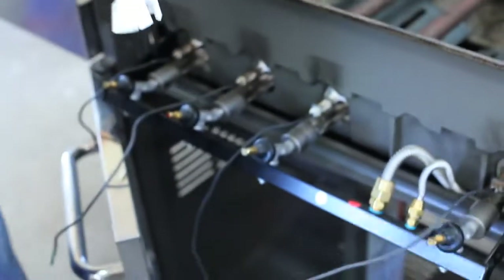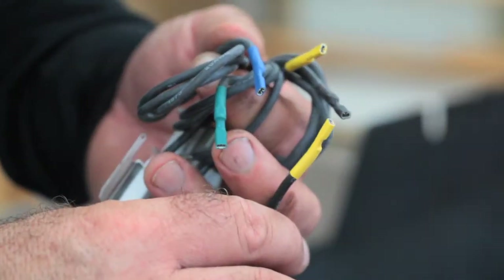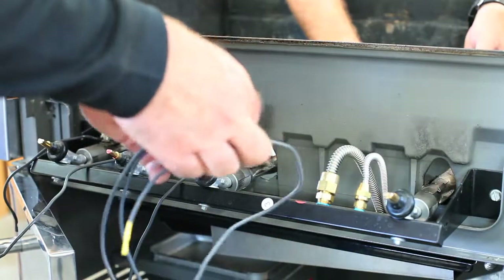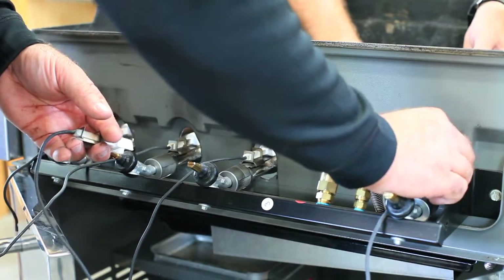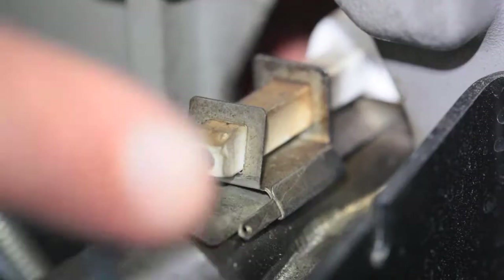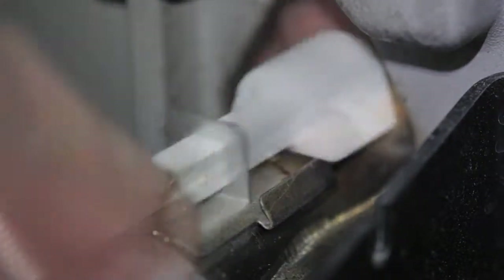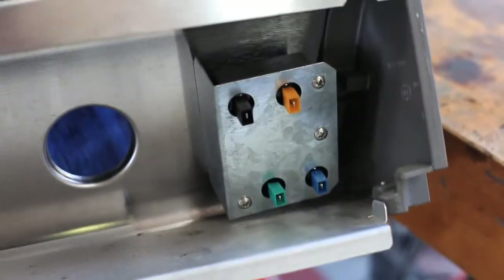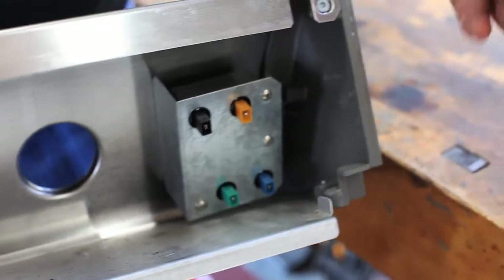The wires are color-coded so it's very easy to know which electrode goes in which position. Pull each old electrode out one at a time and replace it with the new one that has the same color-matched wiring. Here you can see the old electrode being slid out from the grooves in the burner tube and the new one slipped into place, pushed forward and locked.